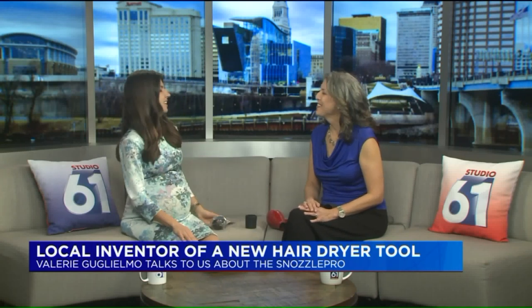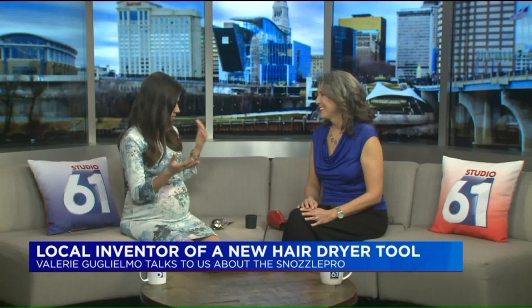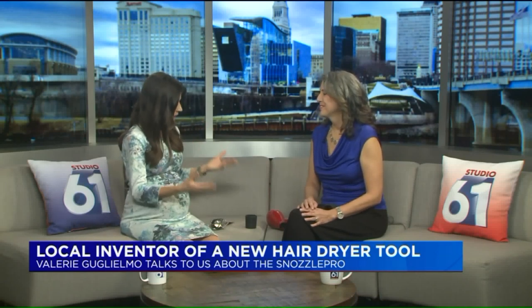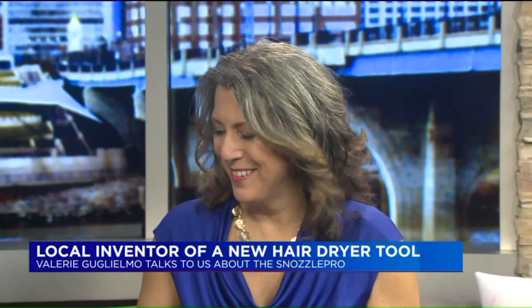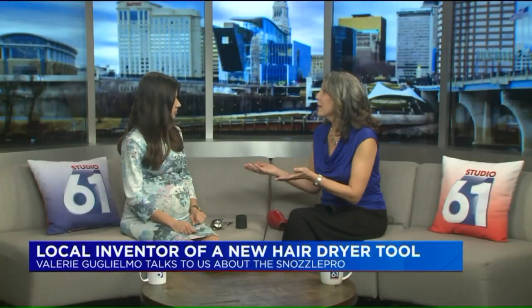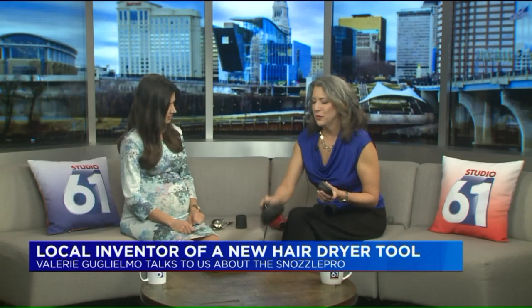I'm so excited that you're here. This is a wonderful moment for you. Can you first of all introduce us to the Snozzle Pro — how does this all work, and how is this going to change the way people are blow-drying their hair? The Snozzle Pro is a universal silicone nozzle adapter for hairdryer attachments, and it solves one of the biggest problems that people have, whether in the salon or at home, with their concentrator nozzles and their diffusers.